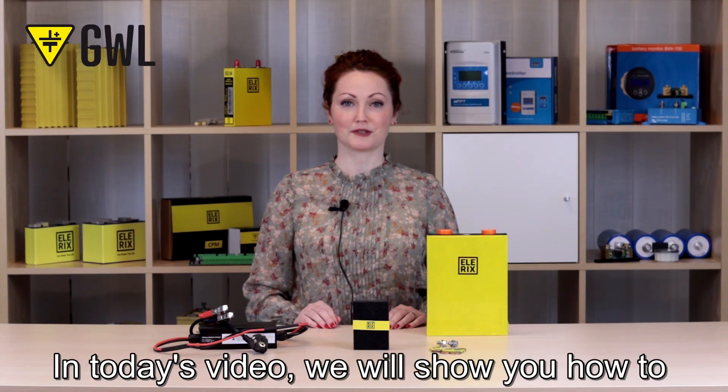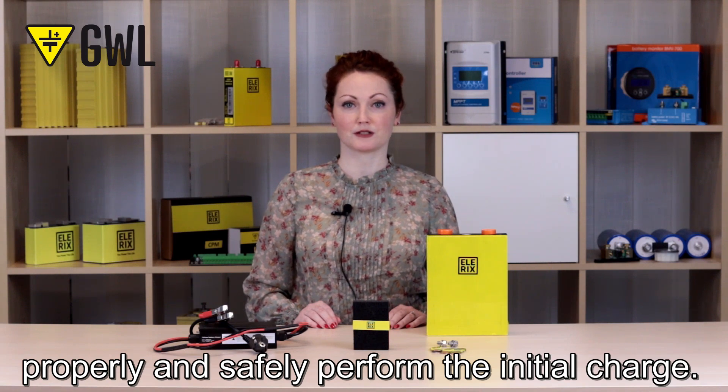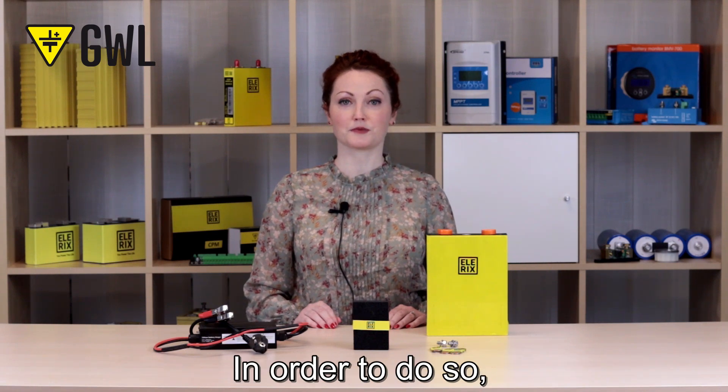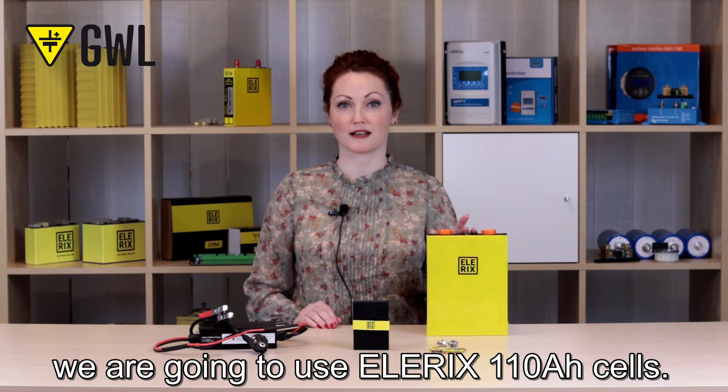Hello and welcome. In today's video, we will show you how to properly and safely perform the initial charge. In order to do so, we are going to use LRX 110Ah cells.